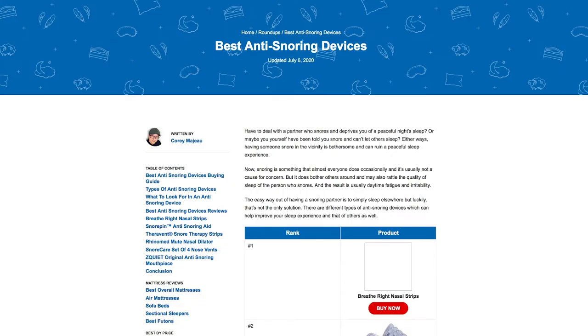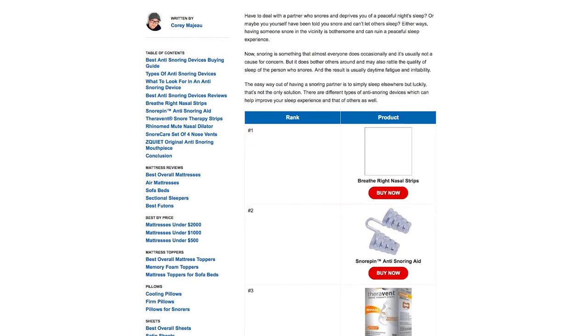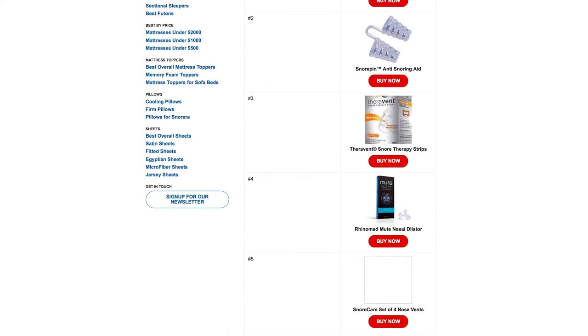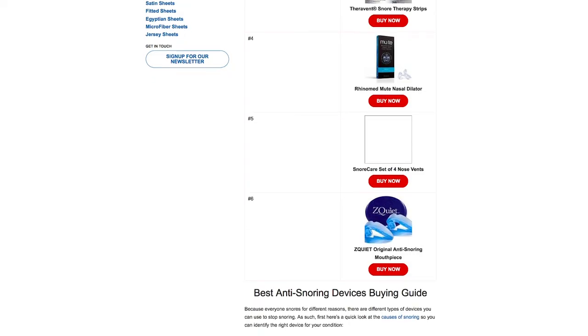For around 10 bucks per month, you and your sleep partner could be enjoying more restful sleep. If you suffer from bruxism — tooth grinding — I would recommend exploring other options, as this condition leads to damage that will cause you to need to replace your device much sooner. I'll leave a link in the description for some alternative anti-snoring devices that may be a better fit.